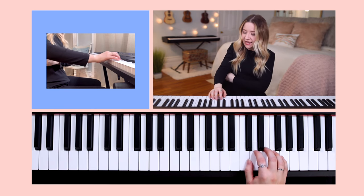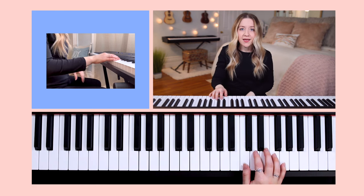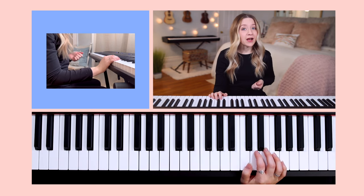Fourth, you want your wrist to stay loose and somewhat parallel to the ground. A bad habit you want to be careful not to form is allowing your wrist to rest on the keyboard or piano whenever you're not playing.